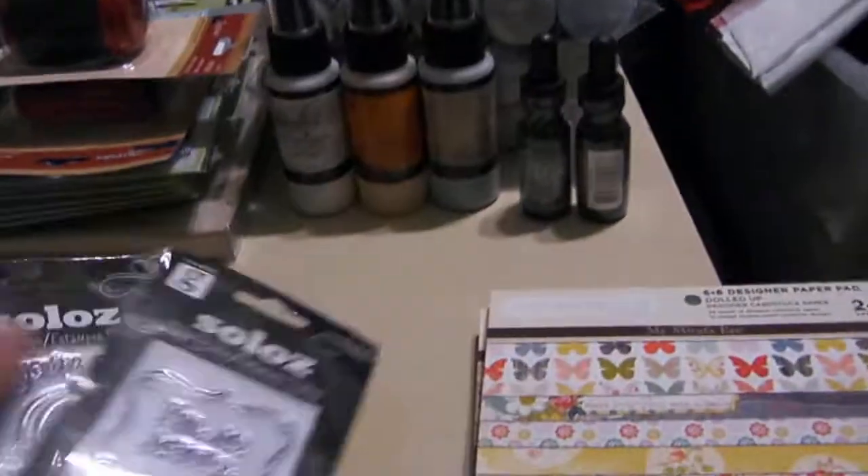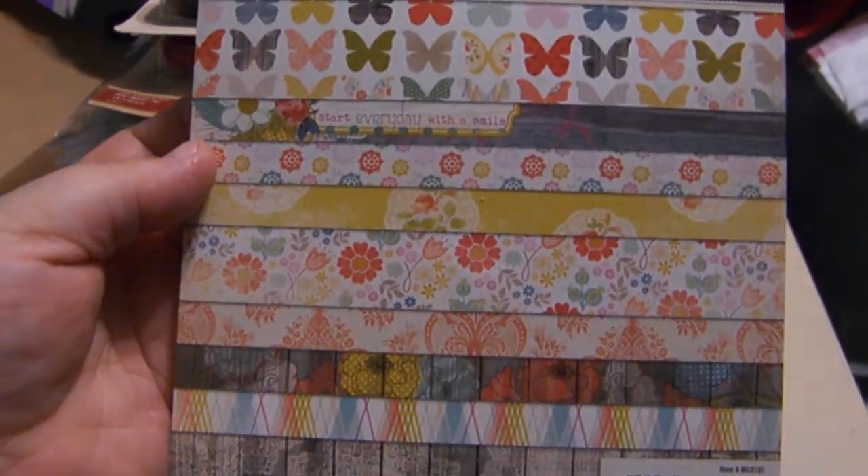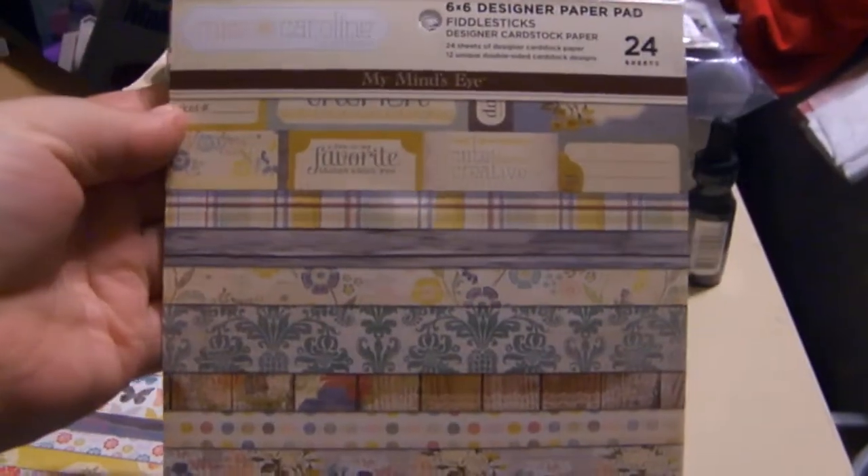And I also got these. Flowers of Flourish has had Miss Caroline, the My Mind's Eye dolled-up papers. Got that one — Fiddlesticks and Dilly Dally. So I got all three of those.